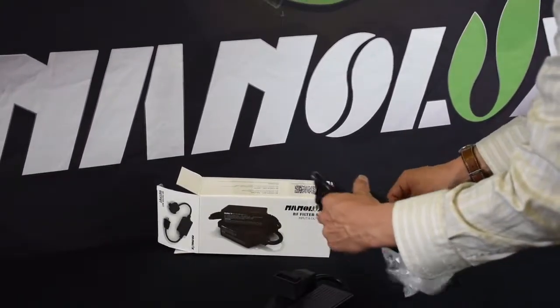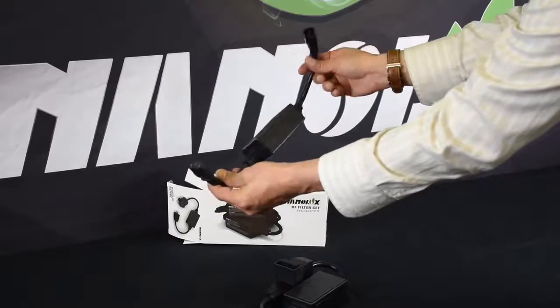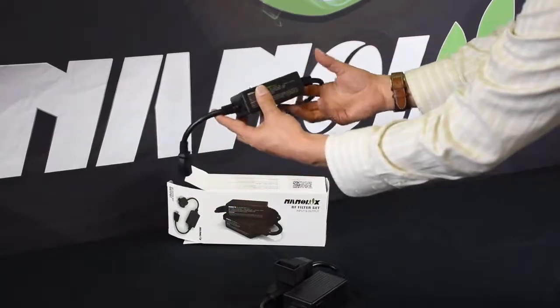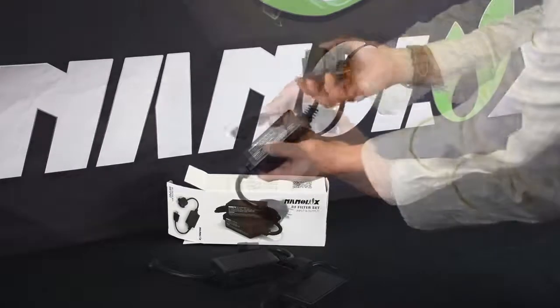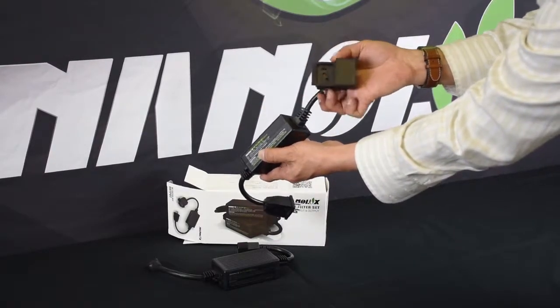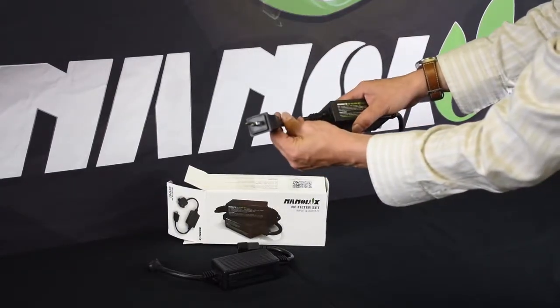The NanoLux RF filters will bring most widely available ballasts into FCC compliance by a reduction of interference of 25 dB on both the input and output end of the ballast. For convenience, the output filter has terminals for the two most common lamp cord configurations on the market.